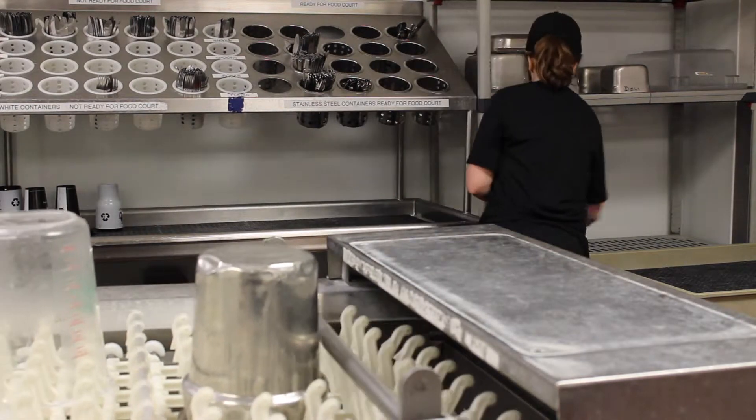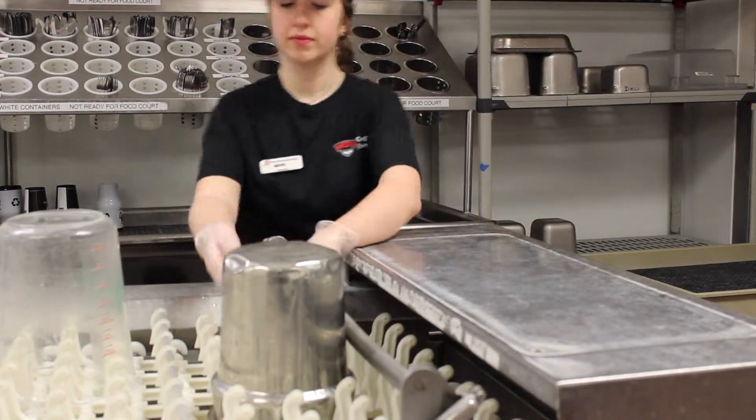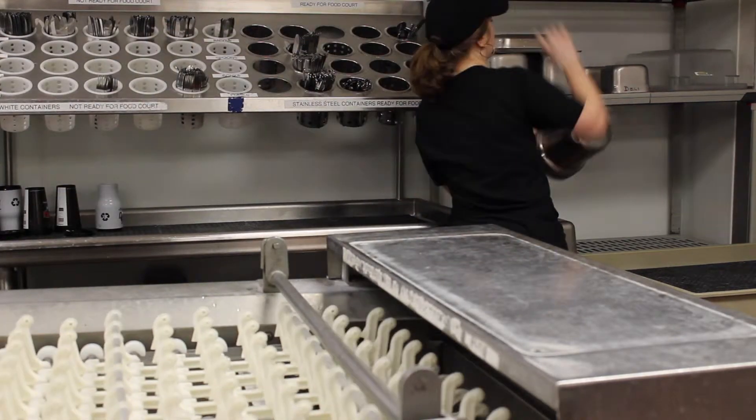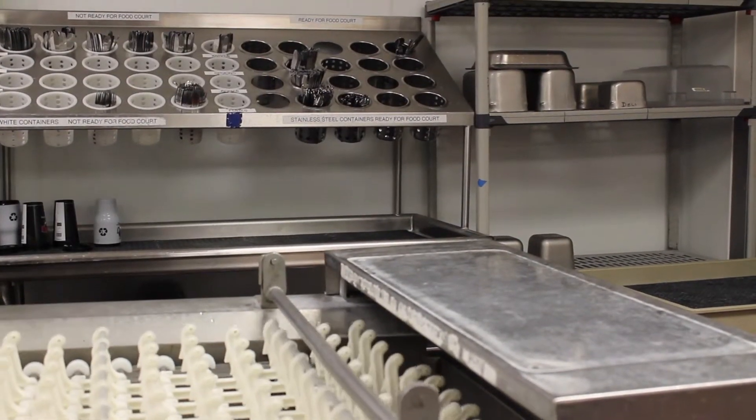Once the dish is dry, it is ready to go back out to the dining court. Go ahead and repeat these processes until all of your dishes are clean or until your shift is over.